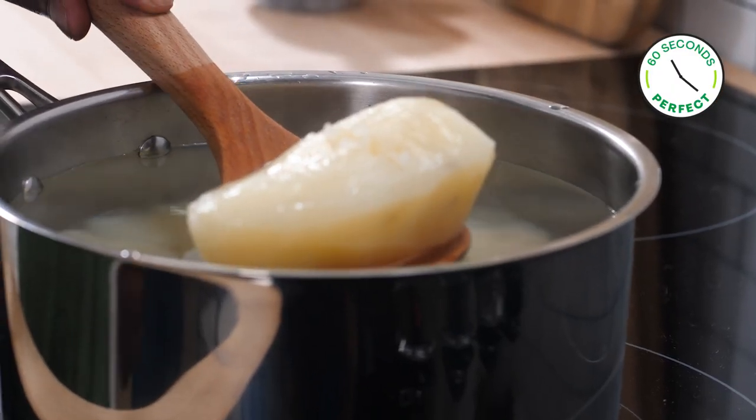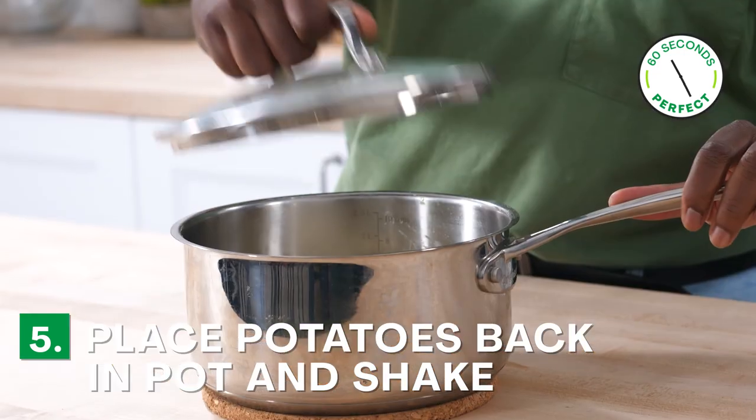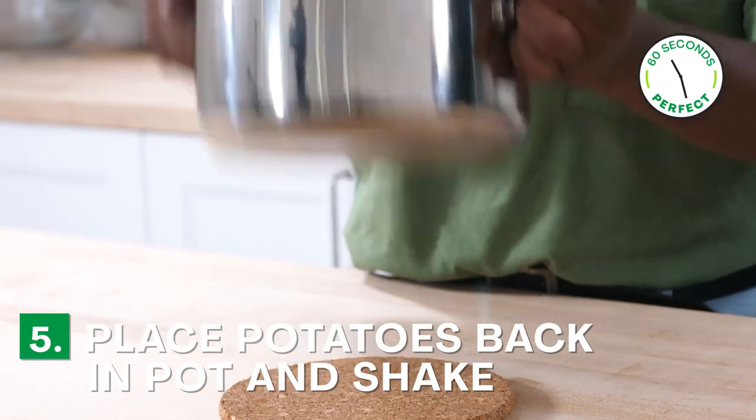Once the potatoes are fork tender, drain the excess water, place the cooked potatoes back into the pot, place the lid on it, and shake it like a salt shaker.